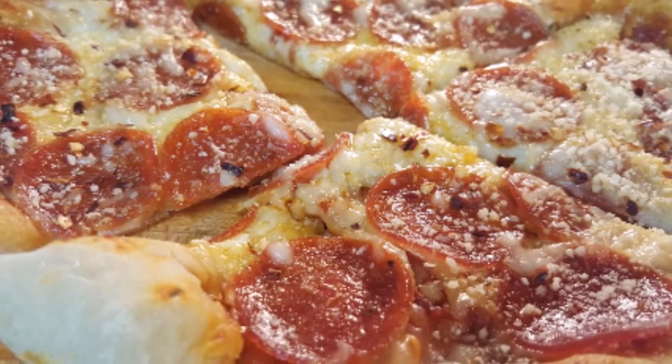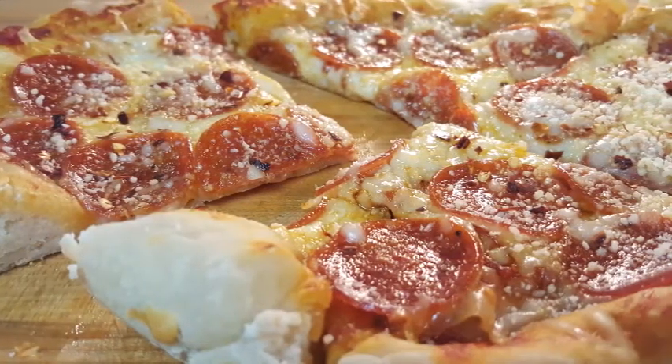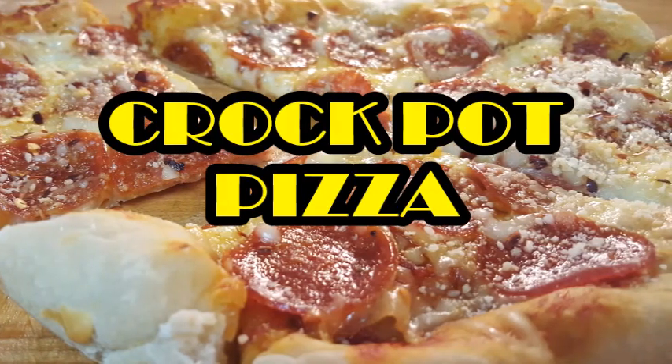When it comes to making pizza there's so many toppings variations to make your favorite pizza, but there's only a few ways to cook it. Tonight a little different way — stay tuned, I'll show you how. Crock-Pot Pizza.